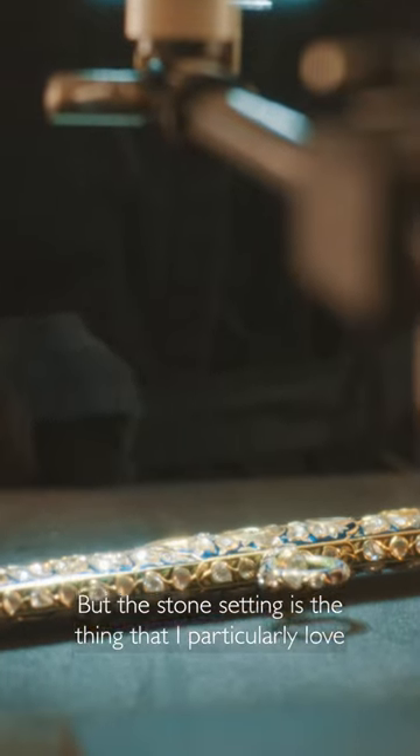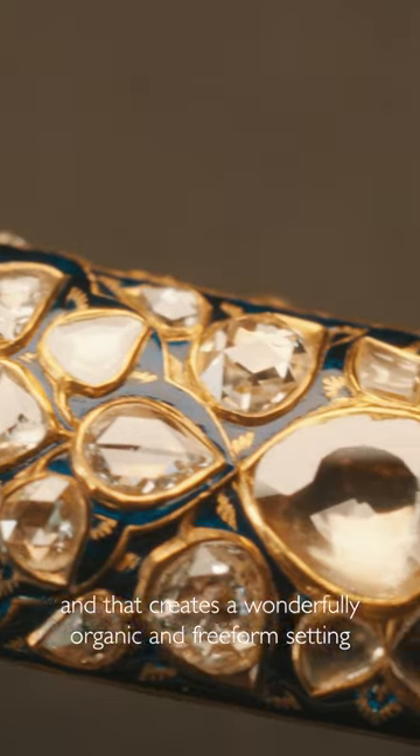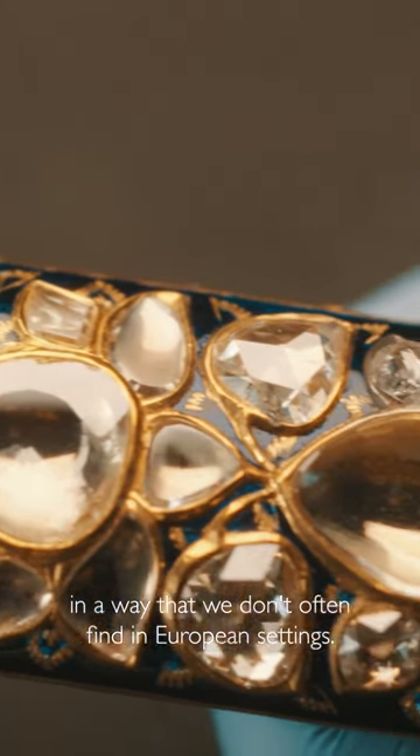But the stone setting is the thing that I particularly love, and that creates a wonderfully organic and freeform setting in a way that we don't often find in European settings.